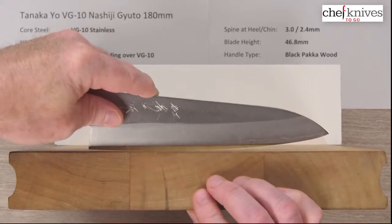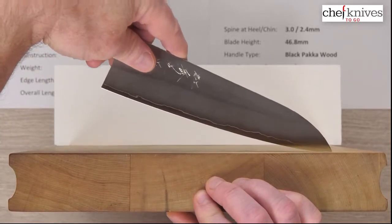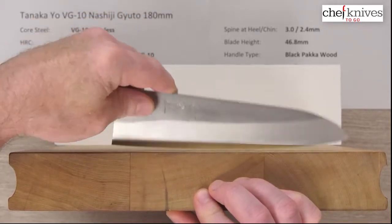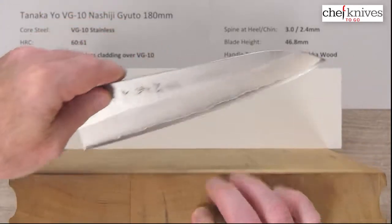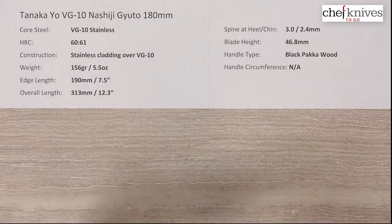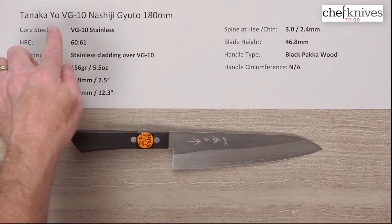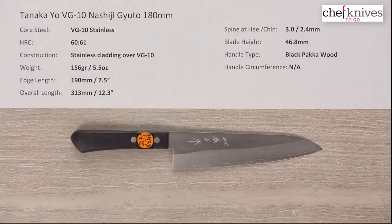Fairly low on the tip, almost a little santoku style, so you're not going to get super high on a rock, but you can get fairly high. This knife will do well with a kind of shorter rock and push-pull cuts, a little bit of chopping towards the back — just a good all-around knife, a neat little package. This is the Tanaka Western or Yo VG-10 Nashiji Gyuto 180mm knife.